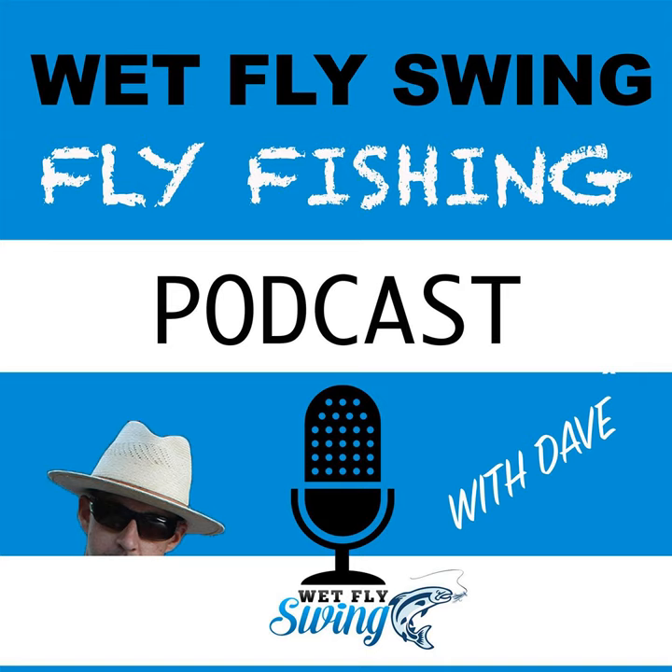A quick word from our sponsor: GotFishing.com is your trusted source of information with access to the world's best fishing trips. You'll never pay a dime extra for the trip you book, and in many cases less than advertised. Find out where GotFishing could take you by heading over to GotFishing.com, or reach them by phone at 208-630-3373. GotFishing.com — the easiest place to start your next fishing adventure.